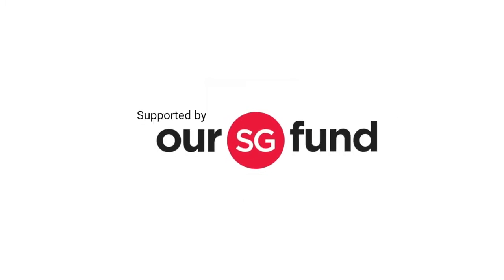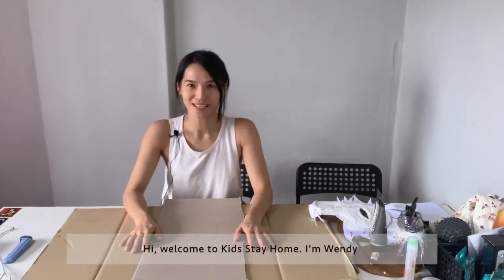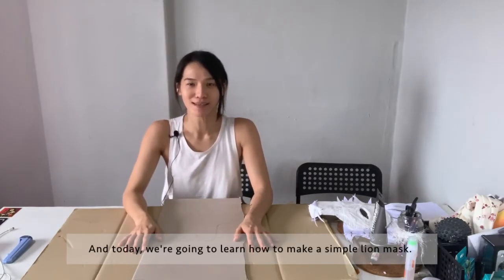Welcome to Kids Stay Home. Hi, welcome to Kids Stay Home. I'm Wendy and today we're going to learn how to make a simple lion mask.